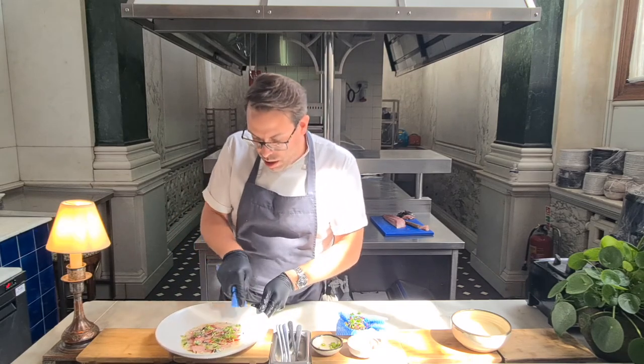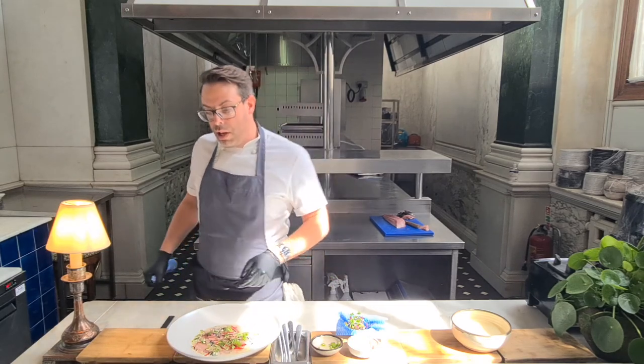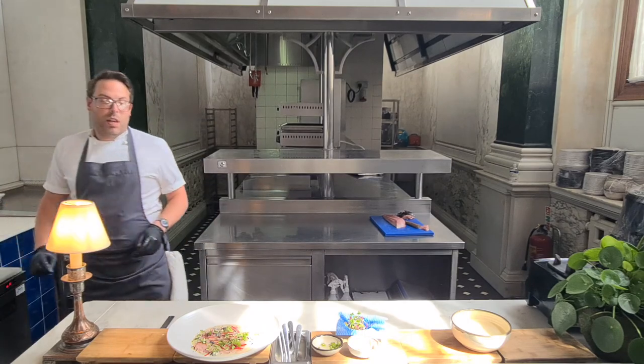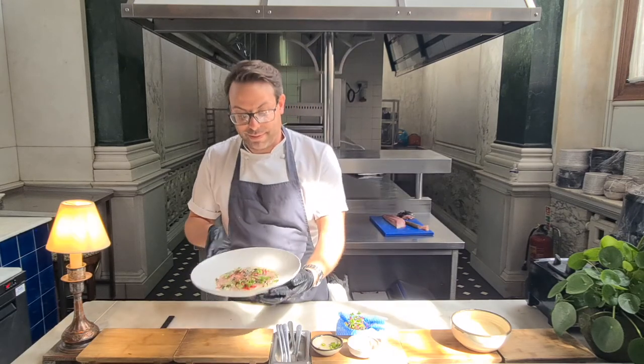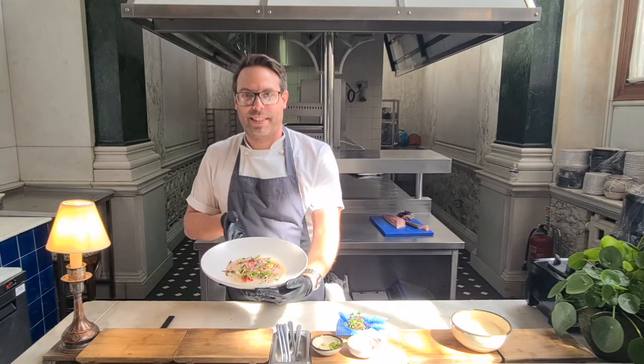Okay, so that is our yellowtail crudo with yuzu truffle dressing, chilli, spring onion, and hijaki. Thanks so much, everyone.